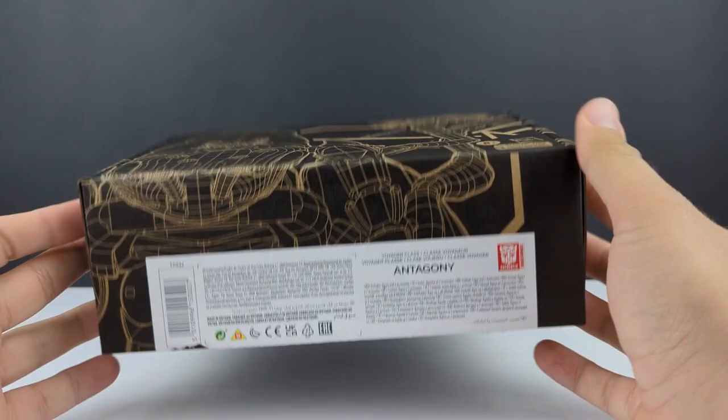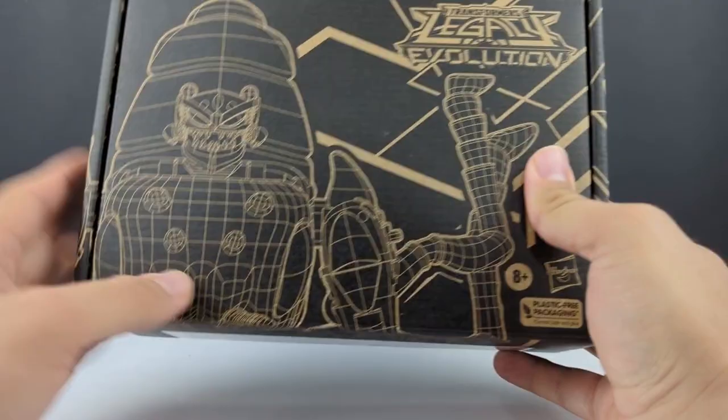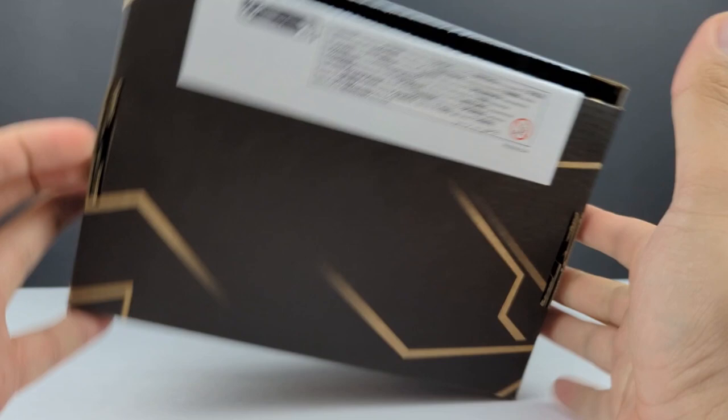There is the wireframe style. I love that they're doing this — kind of reminds me of the '86 movie. I'm not sure if I've said that before, maybe I did with Cyclonus, but I just love this. Just the whole grid pattern, it looks like a blueprint. But there it is: wired voyager class Antagony.